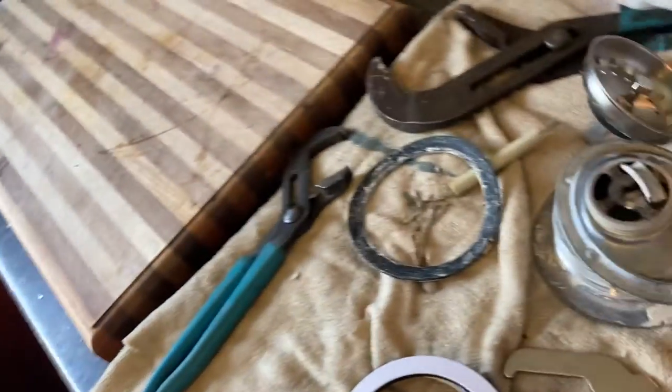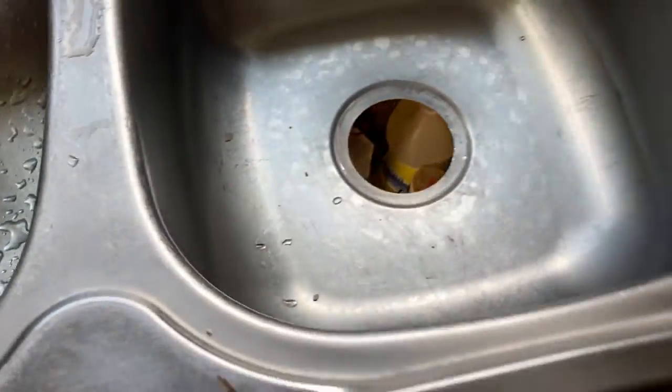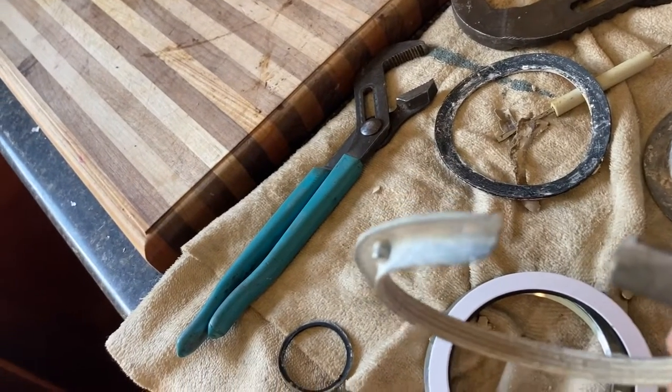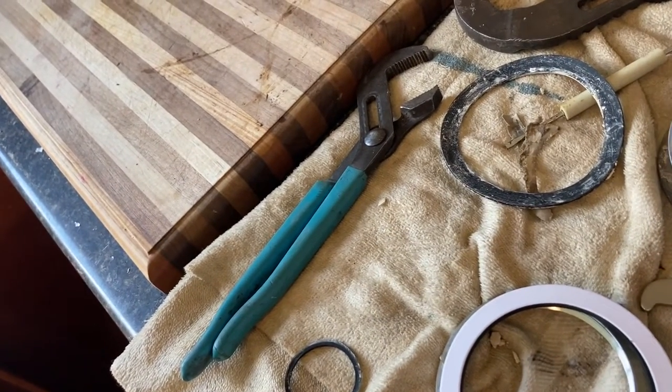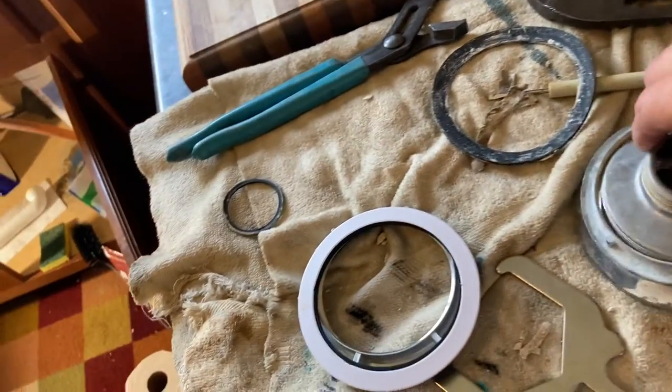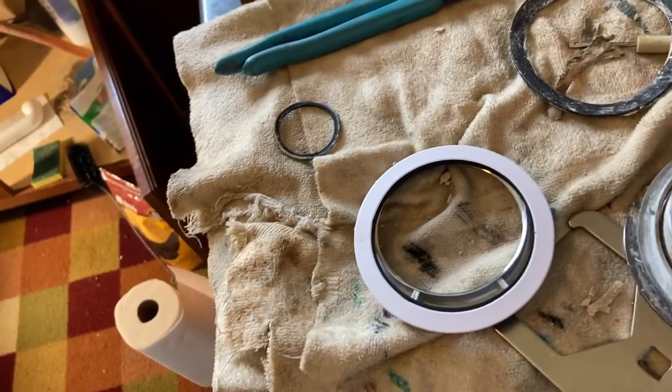I have to put a new basket around the house. This sink basket nut broke — which has happened before. See this nut? It cracked when I took it off and broke the rest of the way. So I went and got a new basket. Do not go with the cheap two-for-$15 baskets.